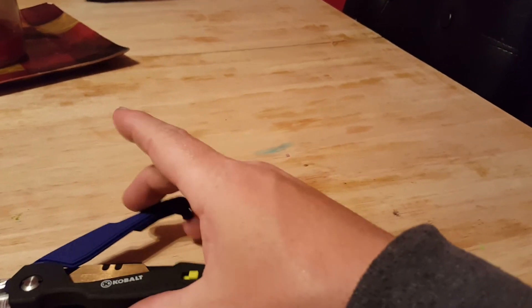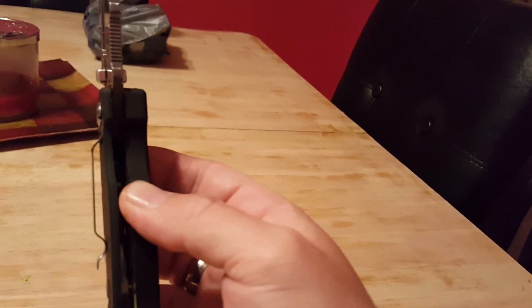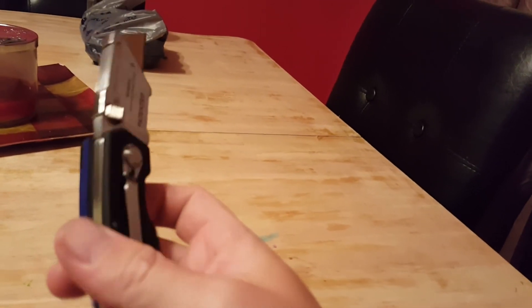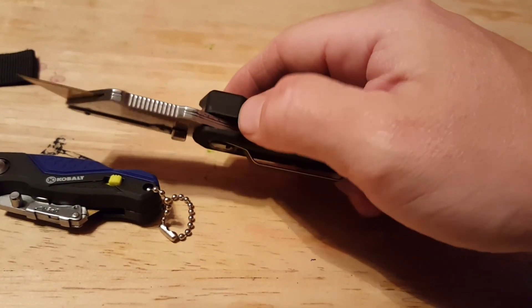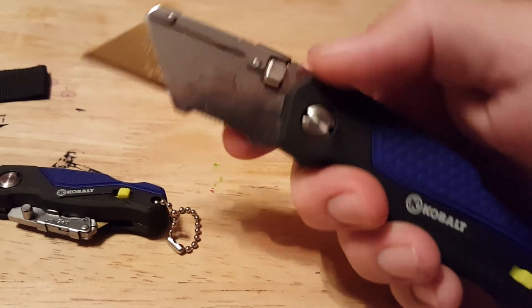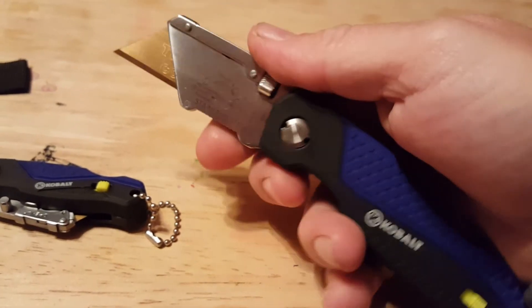I really do like the pocket clip — it works for me. It's not the pocket clip design that a lot of people would like, but I really do like it quite a bit. I've been asked about jimping — jimping's on the bottom side, so I guess it would be on the index ramp instead of the thumb ramp.